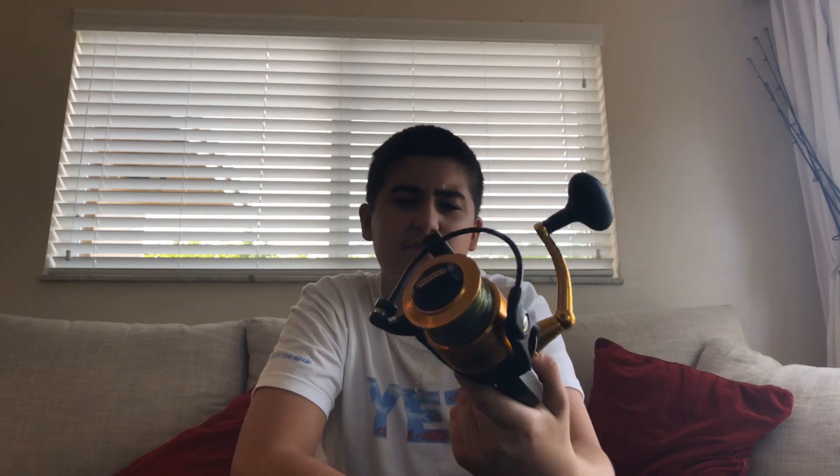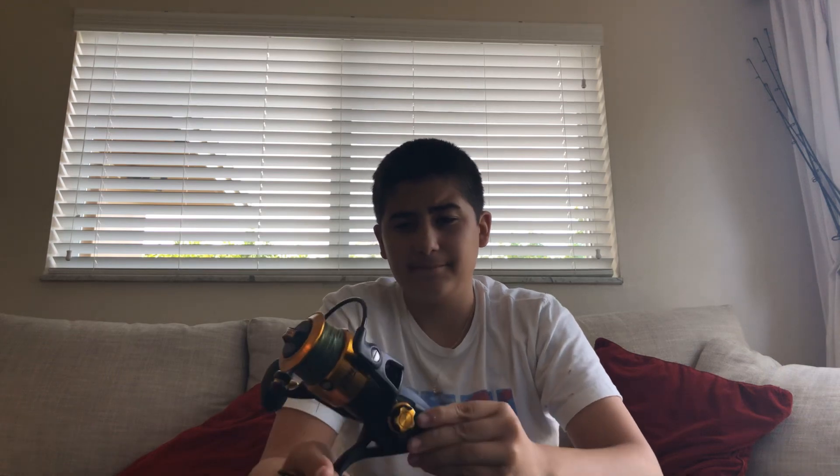What's up guys, it's Fishing with Daniel and we are here with another review. I unboxed this reel — it's been a Spinfisher 5000 — and I posted it but there was no audio, so basically I'm gonna do a proper review on this reel.